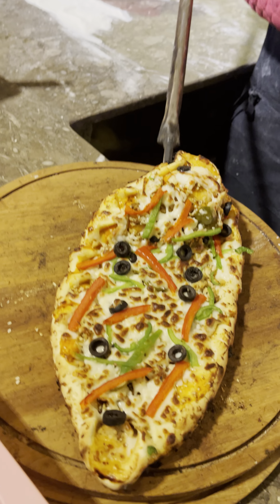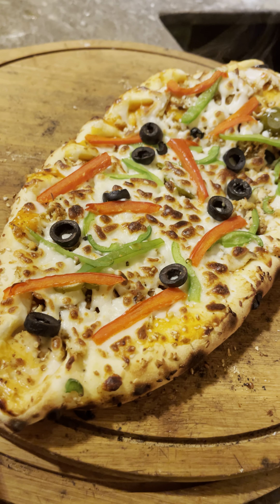It's ready. Ready? Yes. Look how it looks — it's lovely.